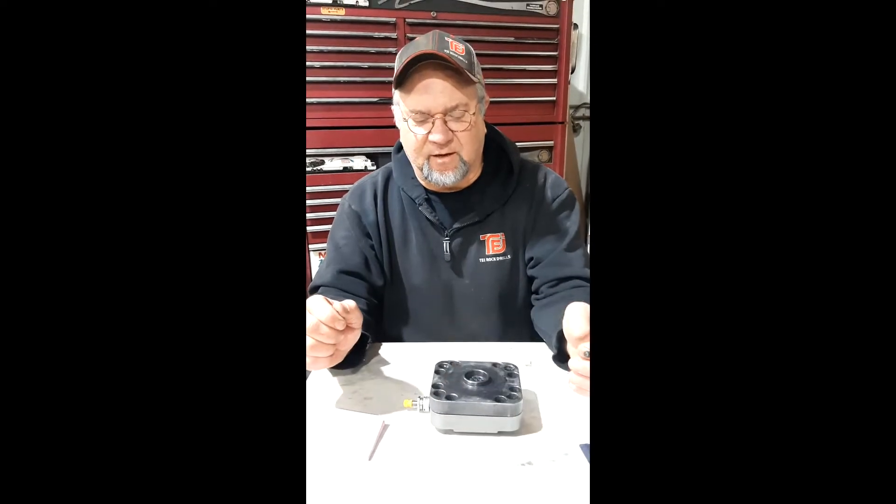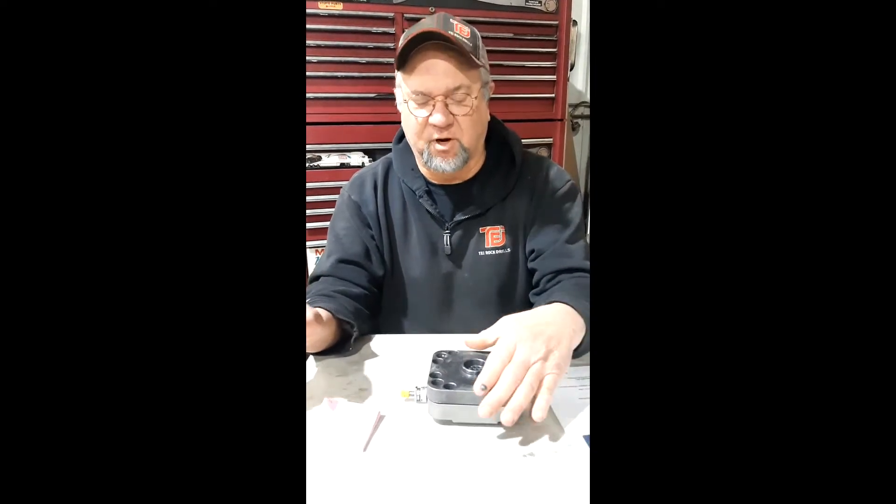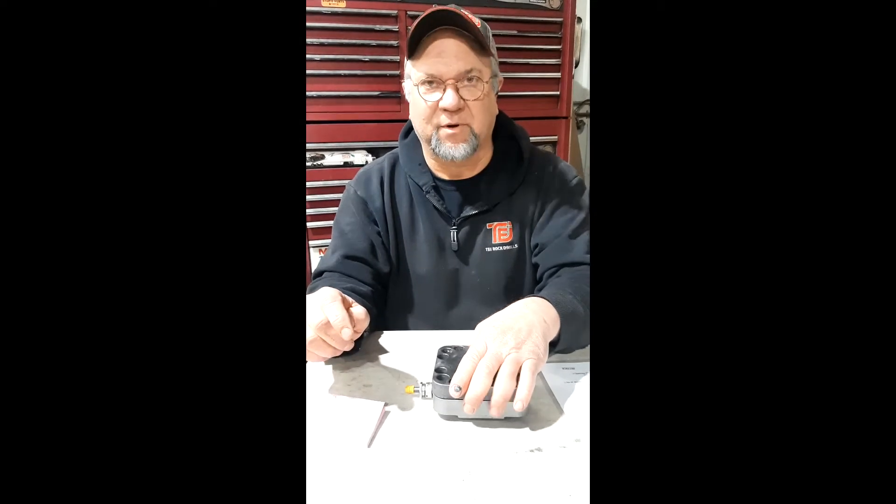First of all, let's take a look and see what an accumulator is. An accumulator accumulates or stores energy. There are several different uses for accumulators, but we're going to focus on the makeup and how to charge them.